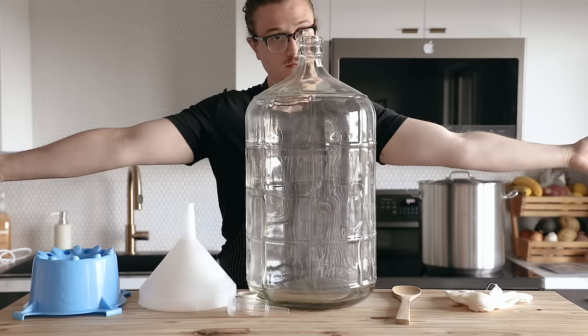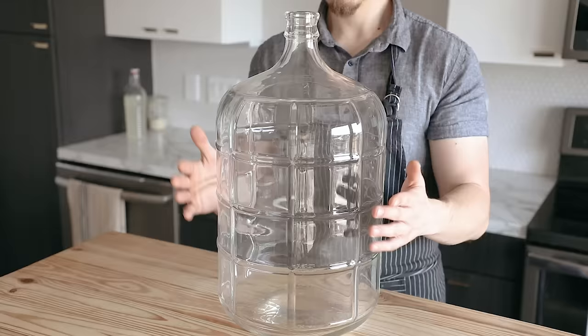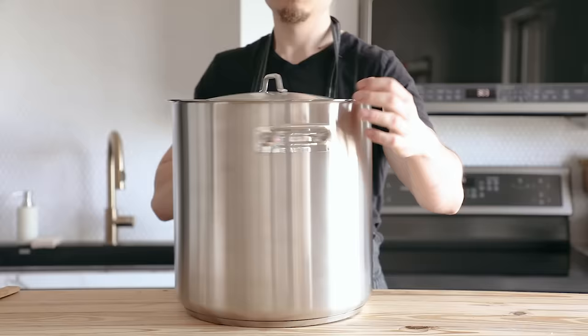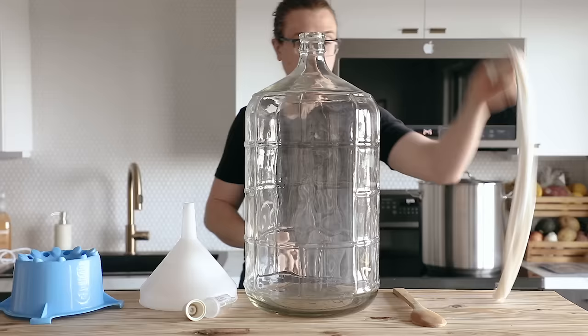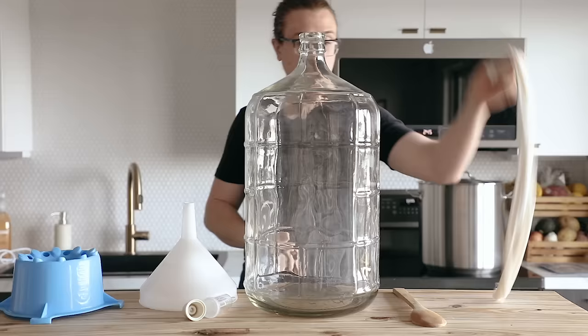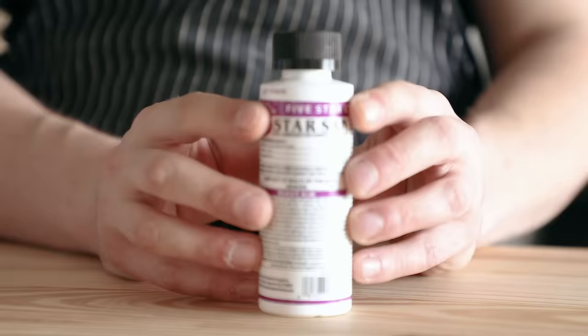Before we get started, we're gonna need to talk about equipment. I will have a detailed document listed in the description. The bare essentials: you need a fermenter, which will be a 6.5-gallon carboy, plus an airlock and a stopper, a large enough pot to hold five gallons, a muslin grain sack to steep your grains, and a racking cane. That's it.